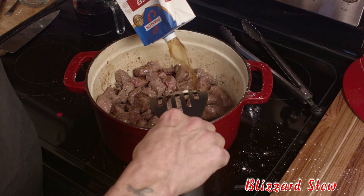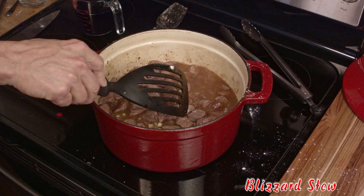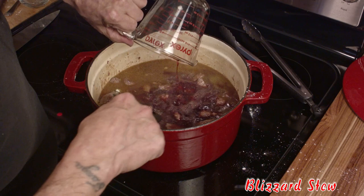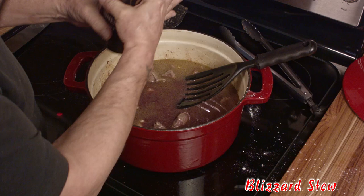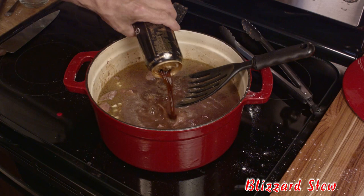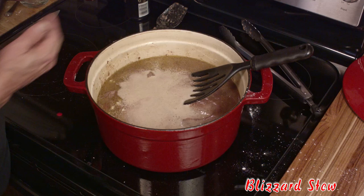Pour in four cups of beef broth. I had one carton left over in the cupboard, which is fine because the rest will be made with water and granulated bouillon later on in the recipe. Add two cups of red wine — I'm using a Cabernet but any red wine will do, even Pinot Noir; just the least expensive bottle you would drink. This is important: it just wouldn't be an Irish stew without Guinness. The beer not only adds flavor but color as well. It's okay if you don't normally buy stout — most stores are willing to sell you a single can.